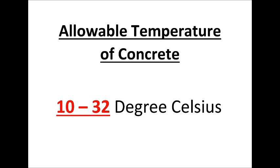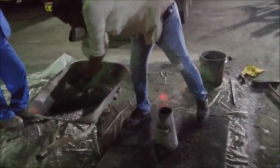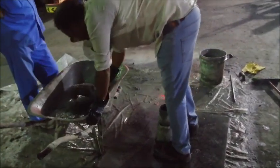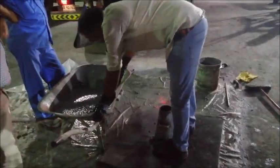The allowable temperature of concrete is 10 to 32 degrees Celsius. Checking the temperature of concrete. This concrete has the ability to pass between reinforcement without any blockage, but may give some indication of resistance to segregation. The test can be profitably used to assess the consistency of supply of ready-mixed concrete to a site from load to load.